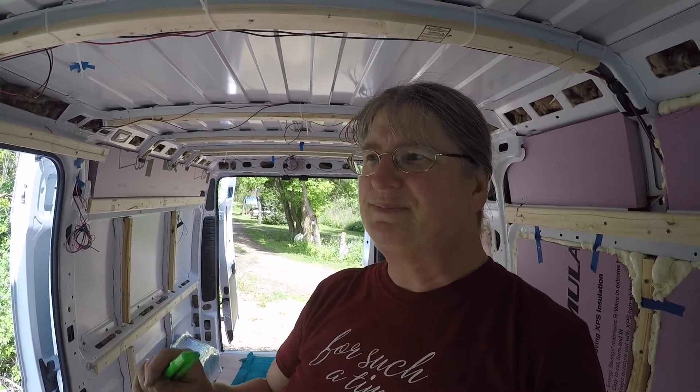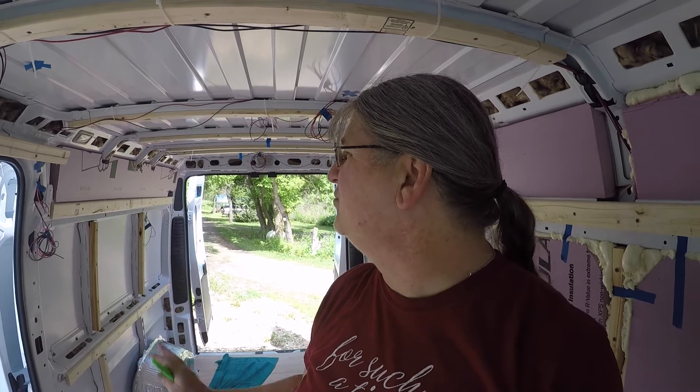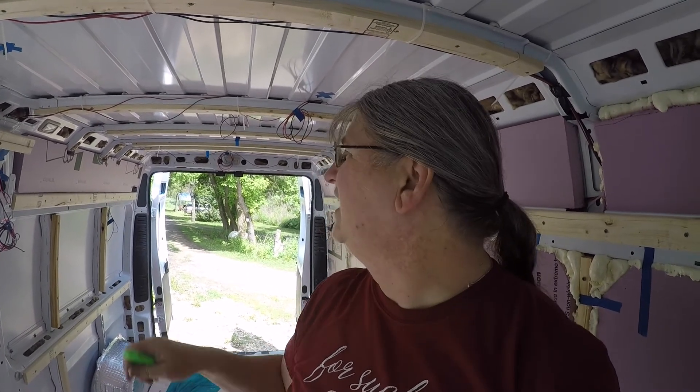Actually, I'm really kind of enjoying my time doing it. It's sort of not one of those things you have to meticulously do and get everything exactly right. It's going to be under the paneling and nobody's ever going to see it. You do want to do a good job, but it doesn't matter if it's a little jagged here and there. I'm kind of enjoying doing this insulation — it's kind of been fun.